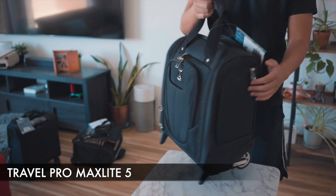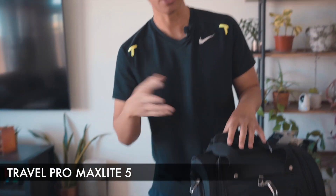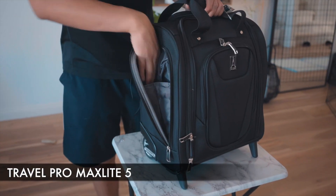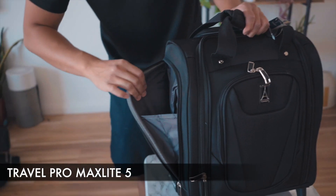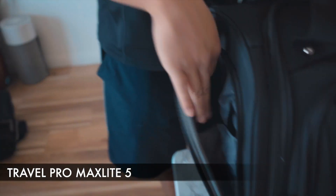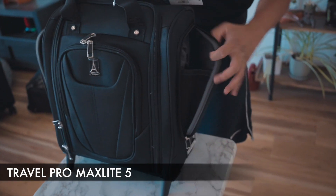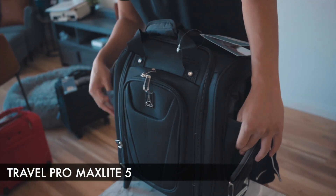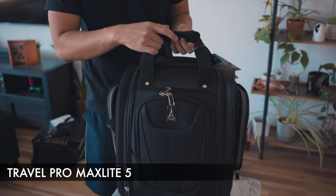As for the side pockets, they are closed side pockets — unlike the other bag which has an open pocket. You can still fit a water bottle in here, you just have to close it back up. It is extendable on both sides, and the same goes for the other side, which is also an extendable side pocket. Moving on from the side pockets to the main compartment.